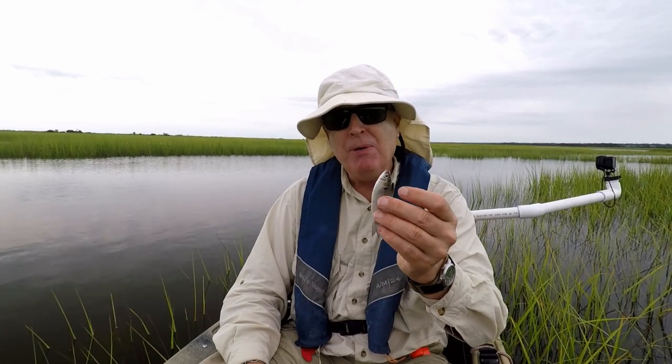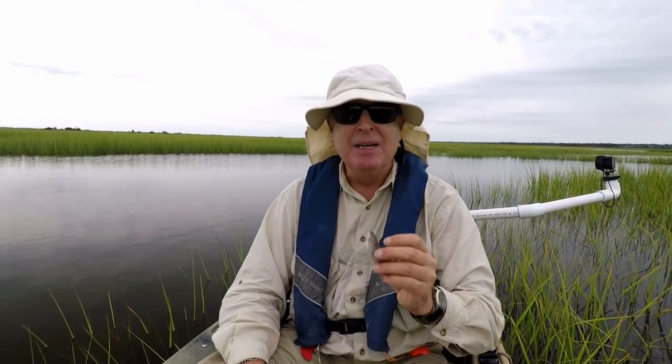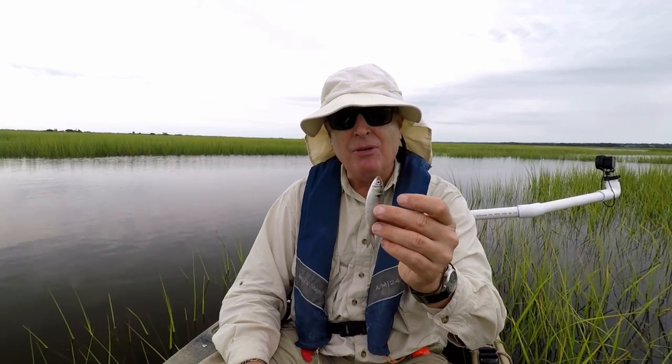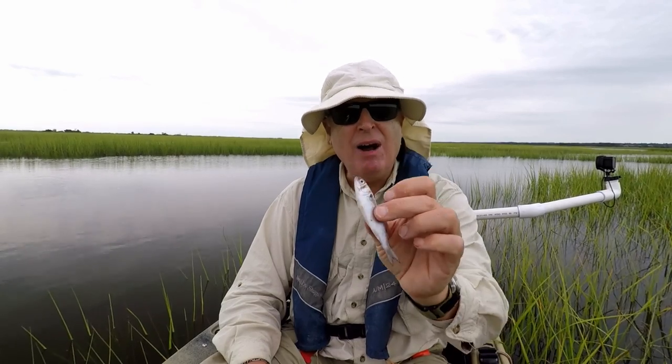You could put one of these guys on a hook on a Carolina rig and drag them back that way, but my take is once these guys thaw out they become very delicate and are likely to fall off the hook as soon as I hit any obstruction. So what I do is fish them on a jig head — let me show you how I get them on.